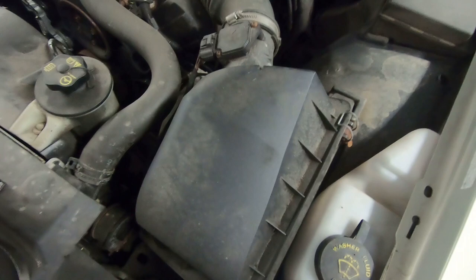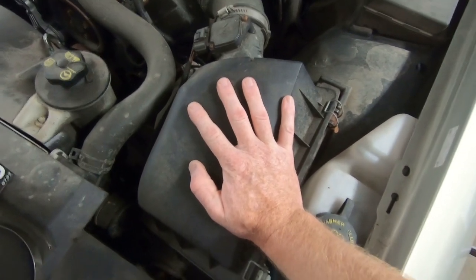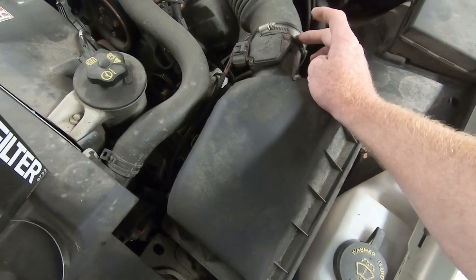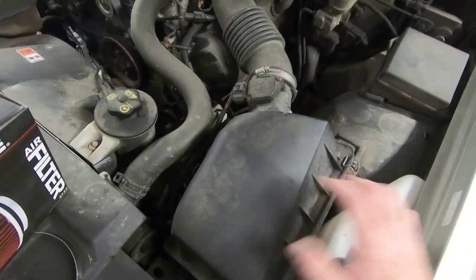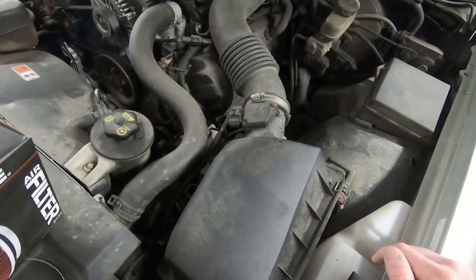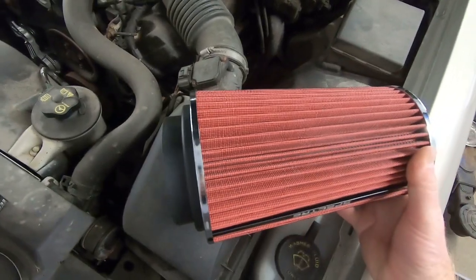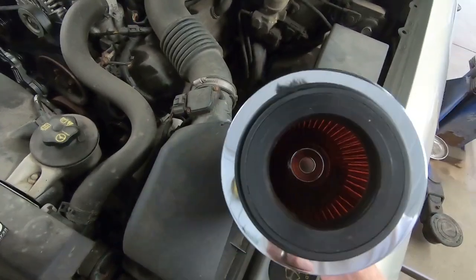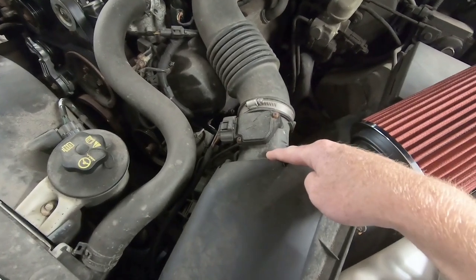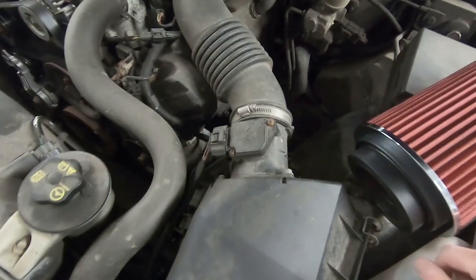Here's what we're going to do: basically we remove the original air box, which means taking this band clamp off, removing the mass airflow sensor, and the box is held in with a couple of nuts and bolts. We're going to remove the whole thing. The idea is to take this air filter with its opening on the end and make it fit the opening right here on the air breather. Let's get things taken apart.